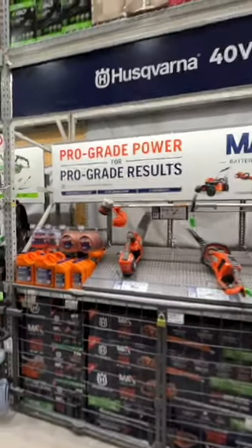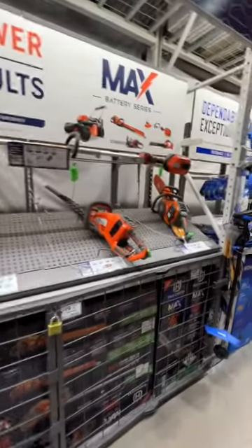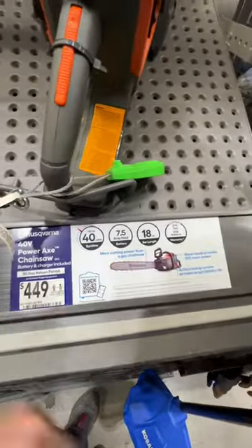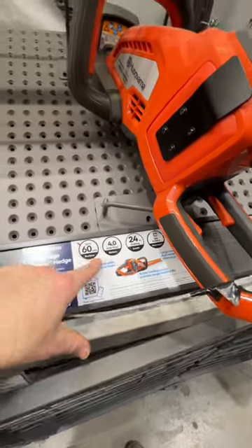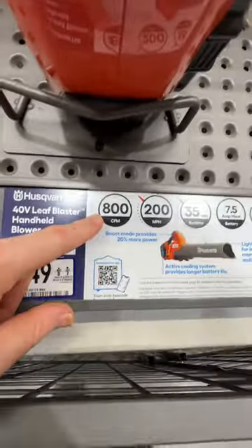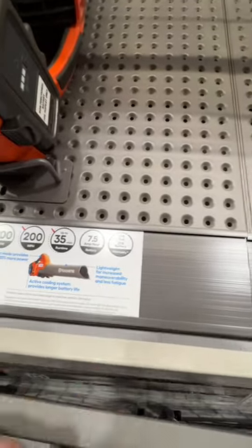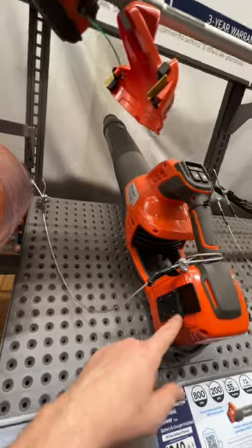Apparently Husqvarna makes 40V power tools and outdoor power equipment now. You got their chainsaw going for $449 — you get a 7.5-amp-hour battery with that. Or if you want a 40V Hedge Master hedge trimmer, $299 — you get a 4-amp-hour battery. And this blower looks insane — 800 CFM, 200 miles per hour, 7.5-amp-hour battery, three-year tool and battery warranty, $349. This thing looks like a beast.